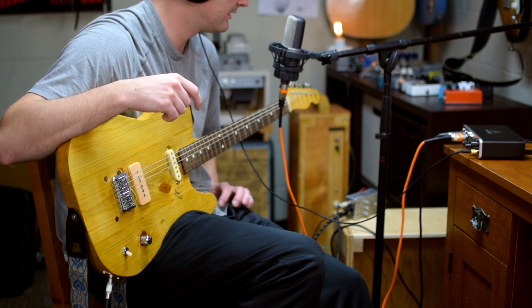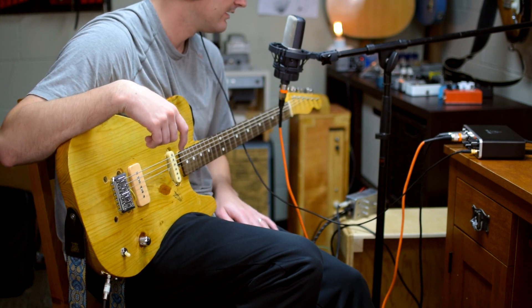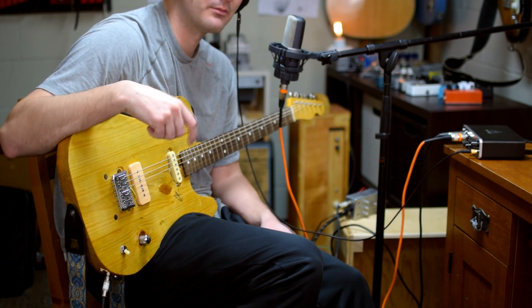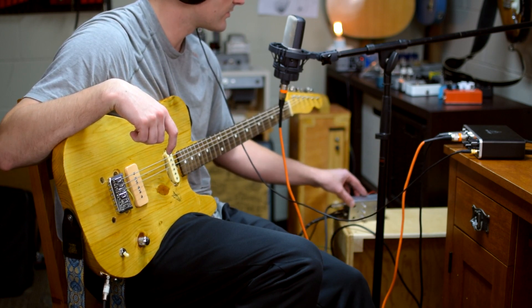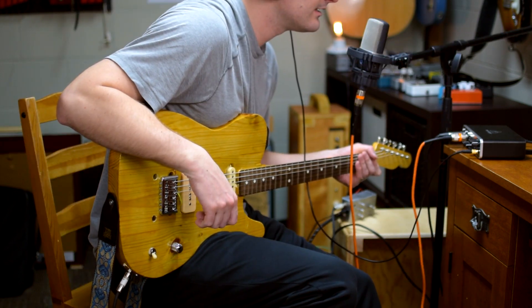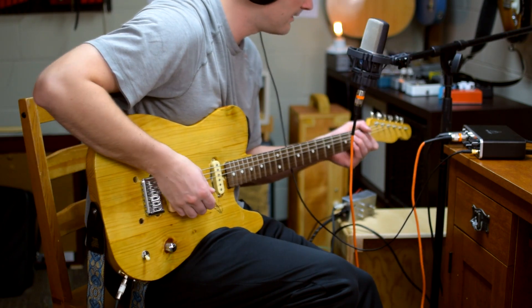I'm really happy with how it turned out. I had a lot of problems getting it onto the circuit board — some of that was just refreshing my wiring techniques. I'm more used to working inside amps where you've got a lot more space, rather than pedals where you're a little more confined. But I managed to get everything into this nice enclosure. It has a really nice clean tone when you roll back on the volume control — let's go ahead and give it a listen.